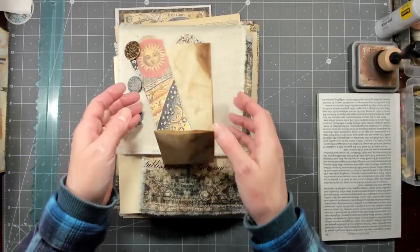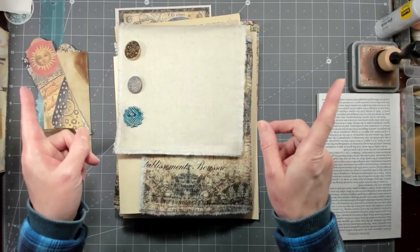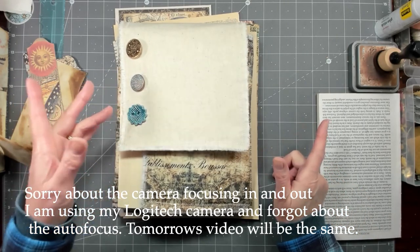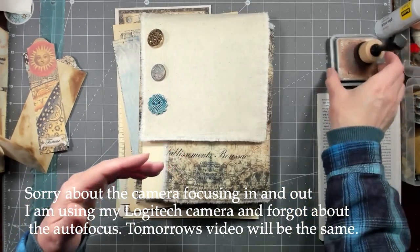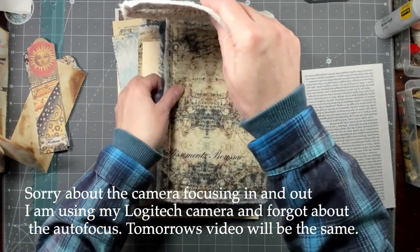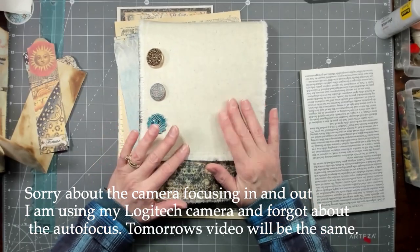Hi everybody, it's Amy at Crafty Cat. I'm trying out my Logitech camera again instead of my phone, because I'm tired of it turning off on me. I figured out a way to hook it up to my Apple computer — that was the problem originally, trying to figure out how to get it connected.